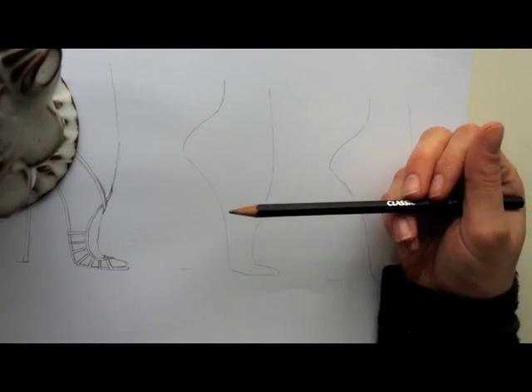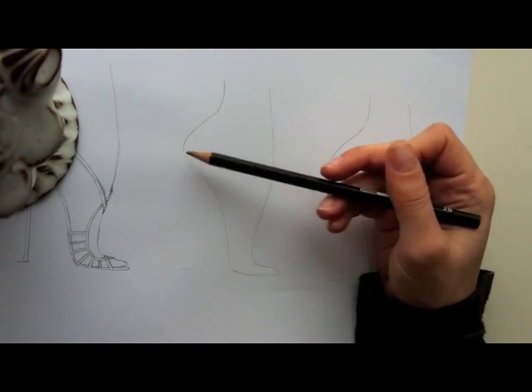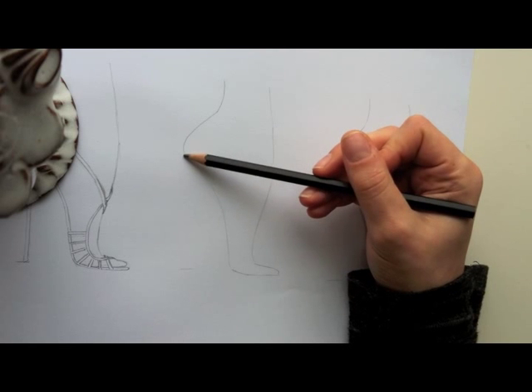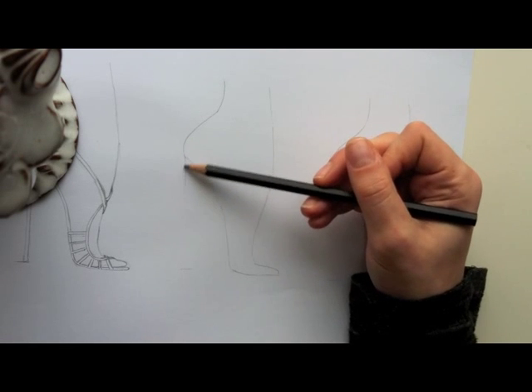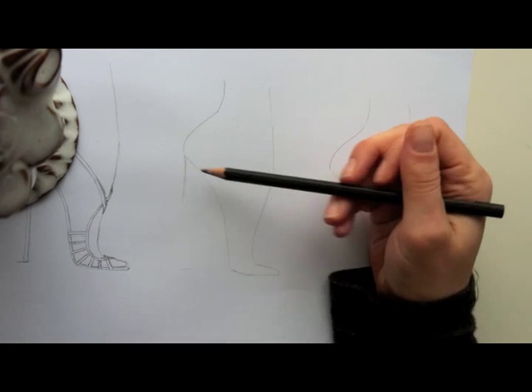Now for the second sandal, let's do something a bit more casual — although it's so tall — more of like a city sandal. So we'll do a straight heel, and I should draw a platform for you.